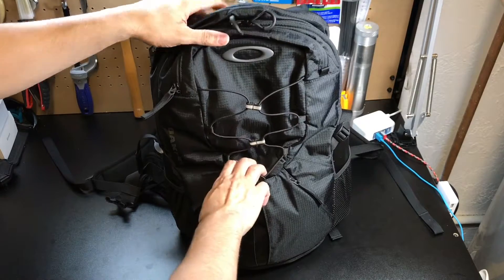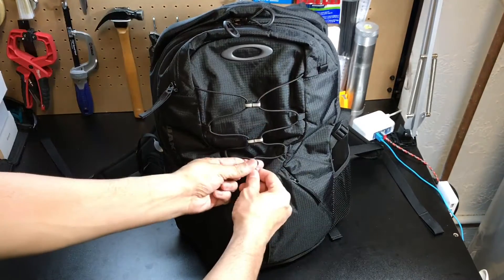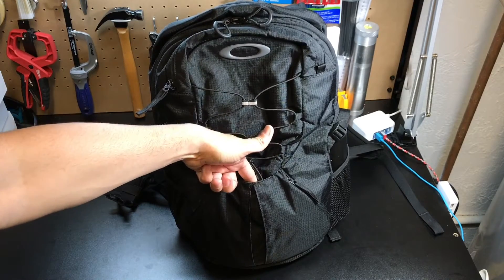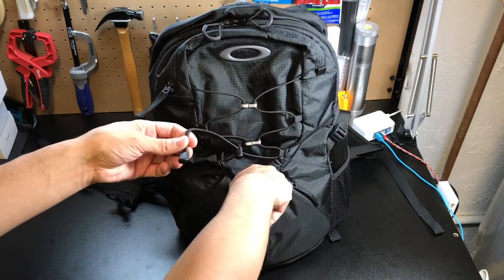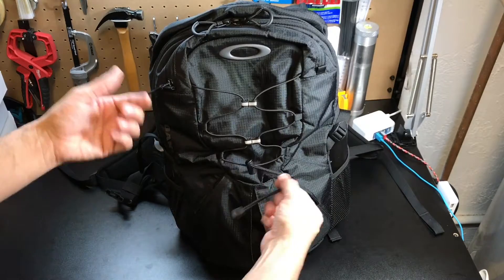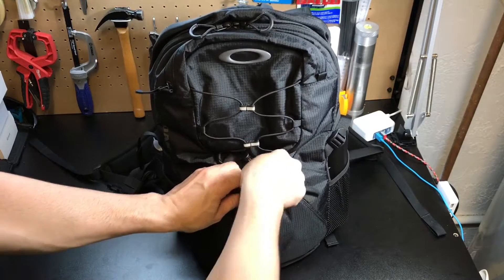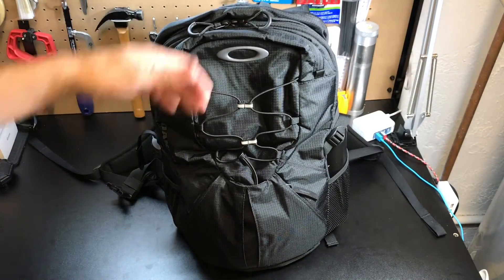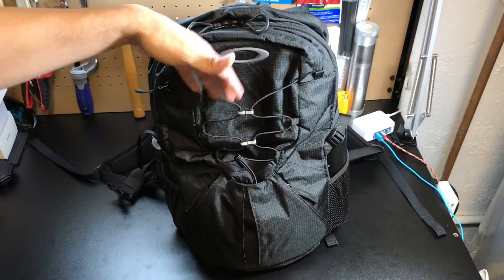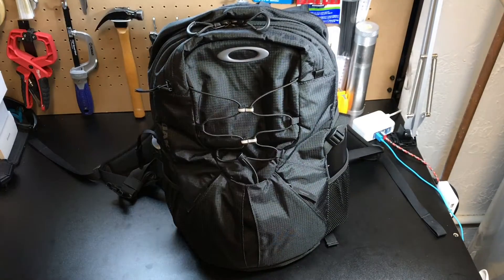You also have some shock cord right here in the front which allows you to carry different things — so if you have a jacket or something like that, you can throw it in there and use the little cinch tab. One thing I really liked is they added this little pocket in the front, and the extra length of shock cord which would normally be hanging or dangling around can actually just be fed in there — it's out of the way and it won't snag on anything. Also if you have something that's more narrow and a little longer, you can feed that through there as well so it won't be bouncing around.